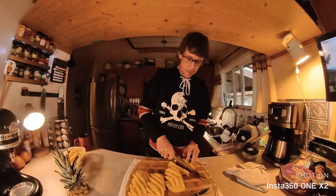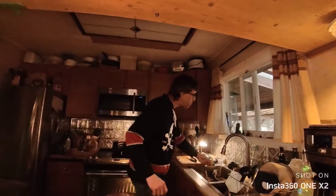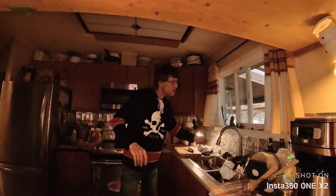I'll throw that in there. And I think I am going to take this piece that I almost dropped on the floor. It's juicy.